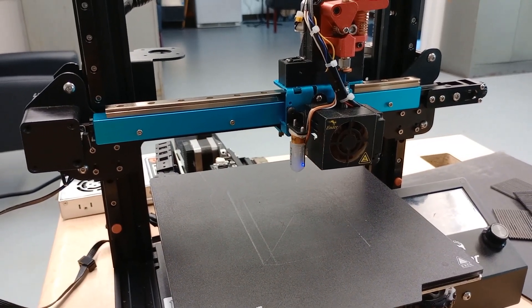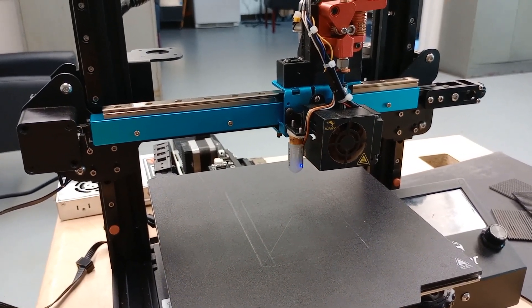Has your z-axis stopped working? Well in this video I'm going to show you how to fix it.